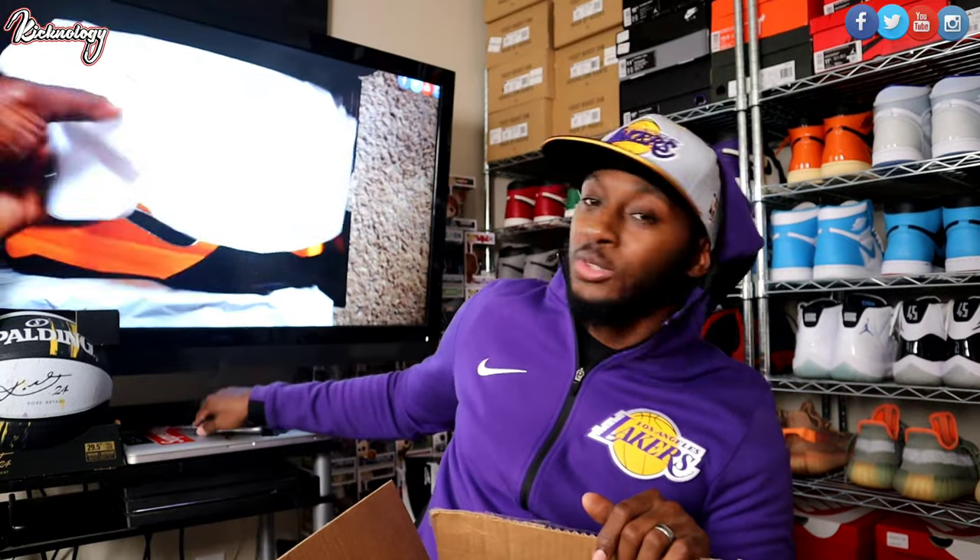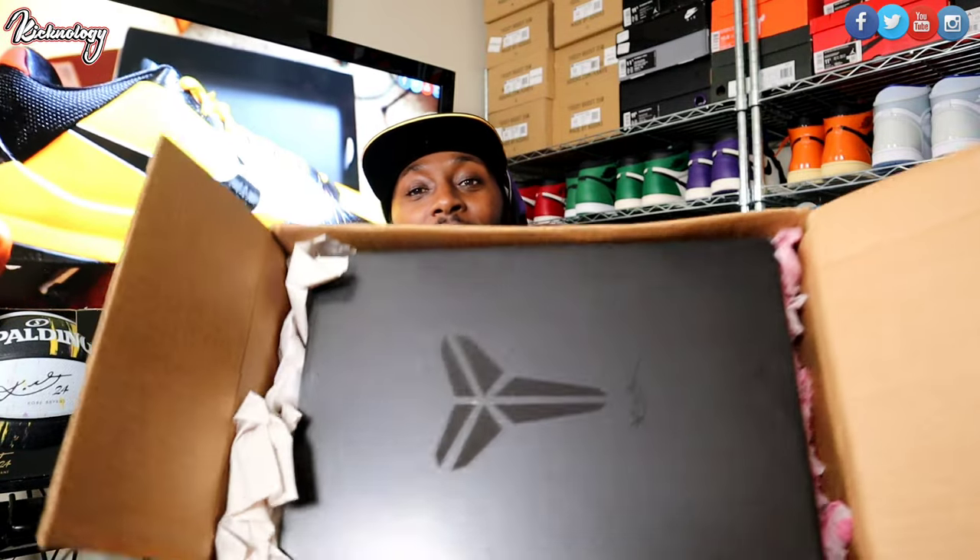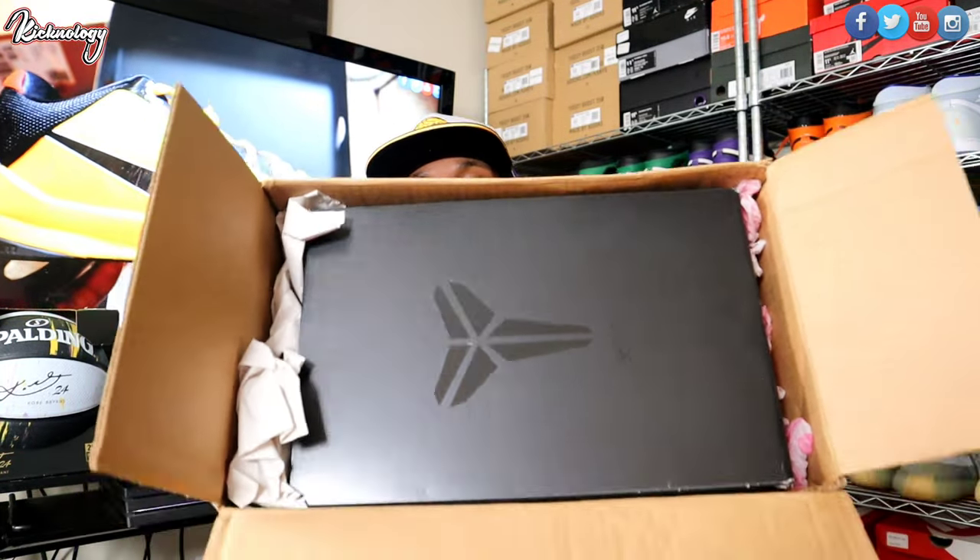It is January the 4th today, and January 26th is slowly creeping up on us. It was such a sad day when we lost my boy Kobe. So this shoe right here — lost for words, man. Y'all see that Kobe logo, that black Kobe box, that Mamba box.